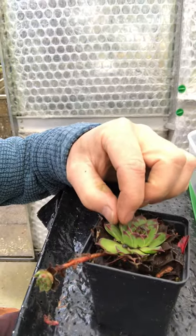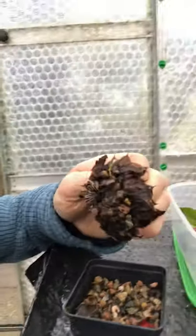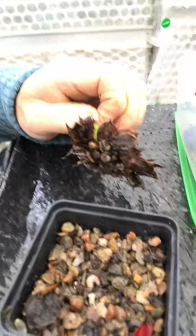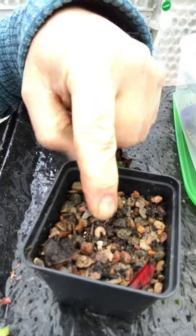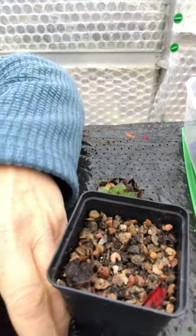But just one tug and the whole thing comes away. Look at that. The roots have been totally eaten away - gone. Where have all my roots gone? Dreadful. And the culprit is sitting right on top of the gravel. Can you see that curled up white grub? That is a vine weevil larva.